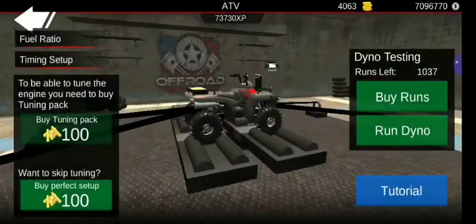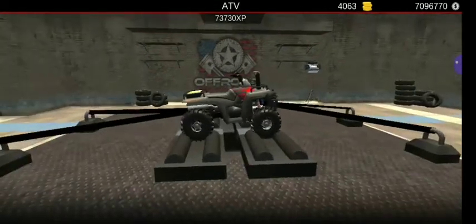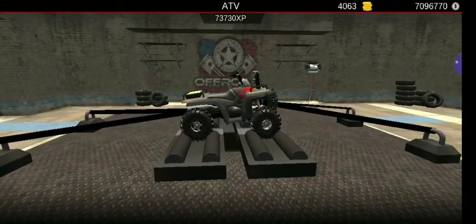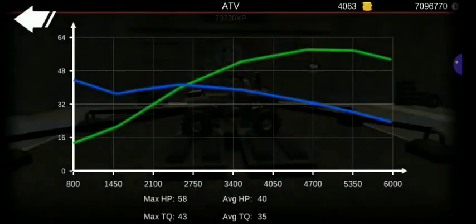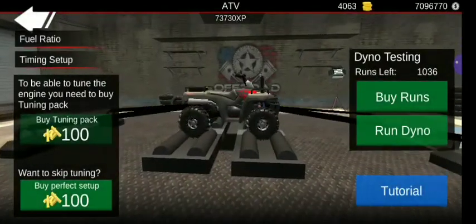It doesn't really change too much though. I don't really have to worry about runs on dynos — 58, 43. I mean, I have like over a thousand runs, so.